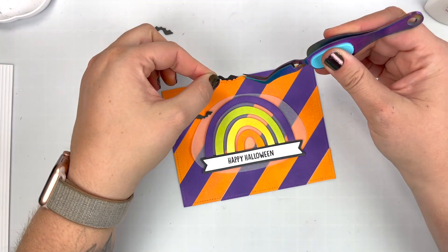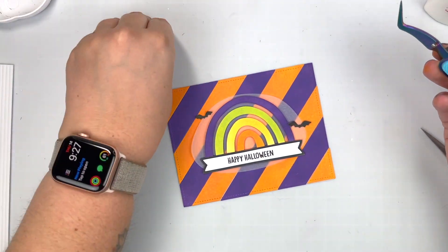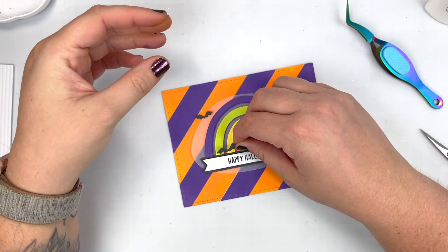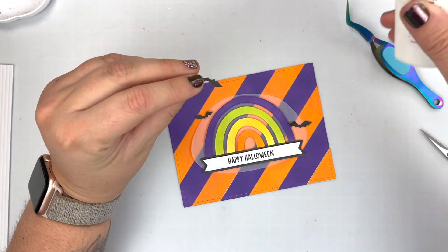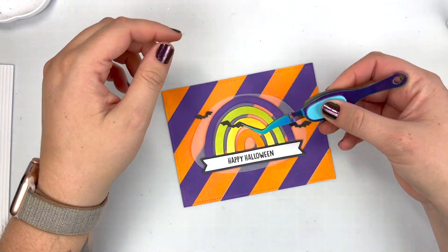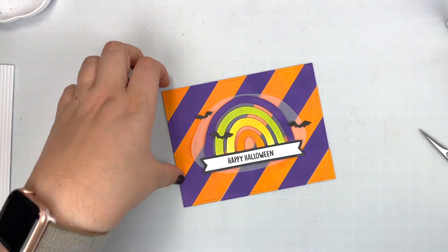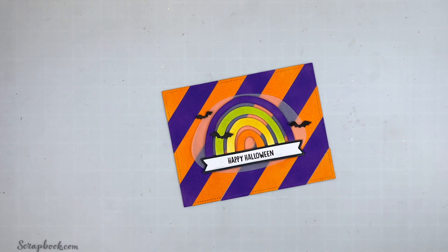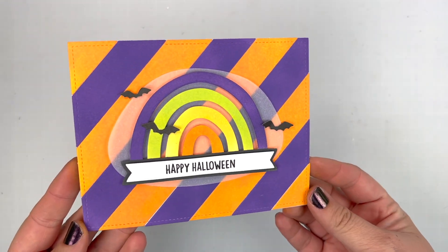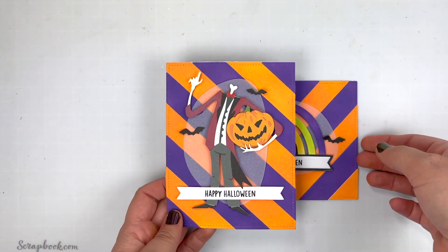I absolutely love how this is turning out. I think it's so fun to create rainbows in non-traditional colors, especially when creating for a holiday — I used my favorite go-to Distress Oxide colors for the season. Once all three of those bats are glued down, it is now ready for a card base as well. Here are our final cards: our Rainbow Wishes Halloween card and our Pumpkin Head Halloween card, featuring that brand new Distress Oxide Villainous Potion.